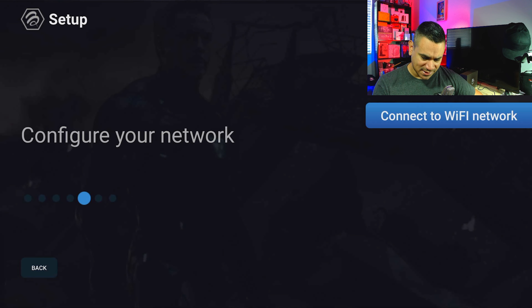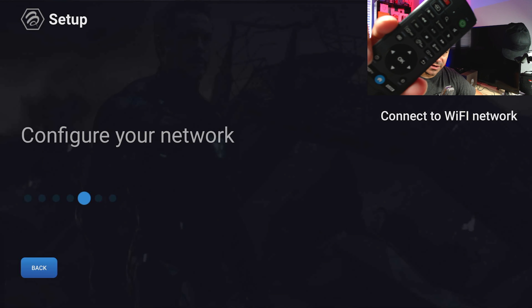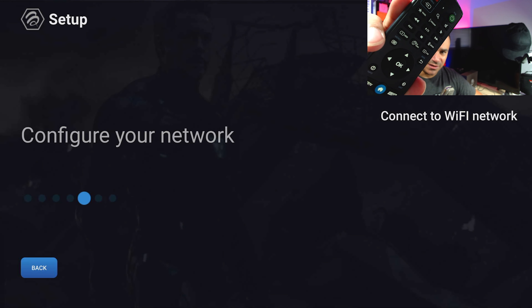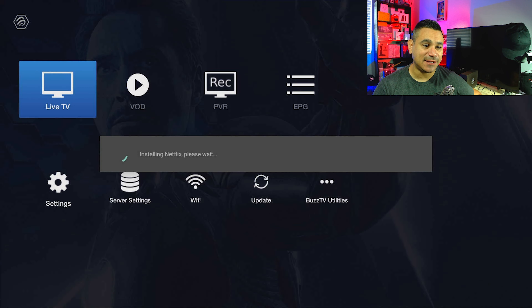With this remote, it's a bit hard to see on camera but there is a backlit button — you can see the OK button light up and then turn off after a few seconds. That's a nice touch. Going ahead and connecting to Wi-Fi now.